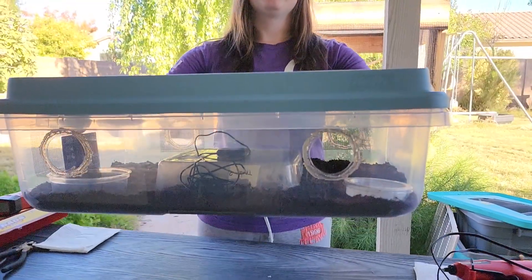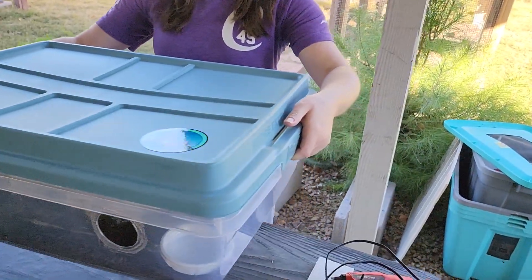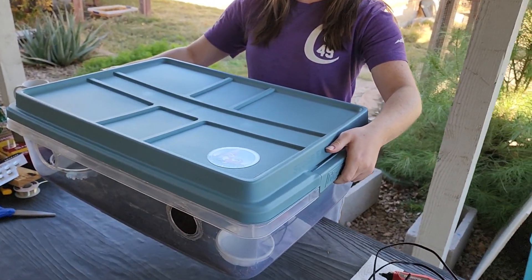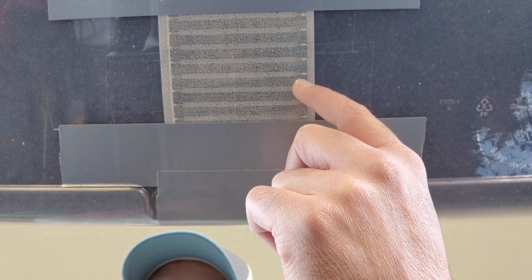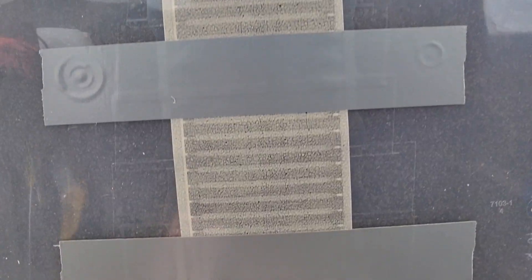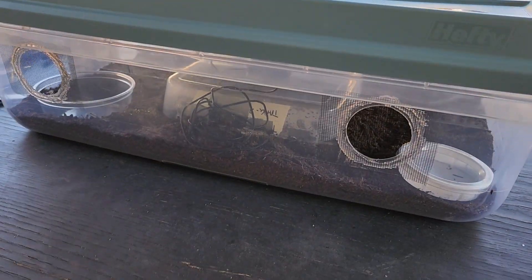This is a 28-quart tub from Home Depot — the Hefty model, which has a locking lid. I have adhered to the very bottom a heat strip, secured with scotch tape, then duct tape over the scotch tape, and electrical tape underneath that for all your safety needs.